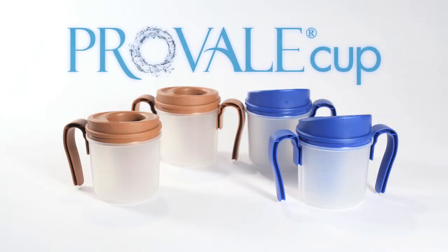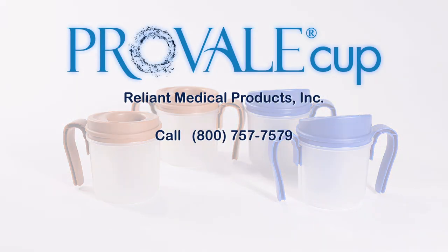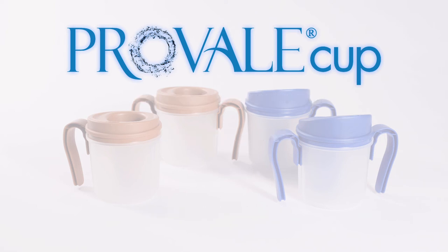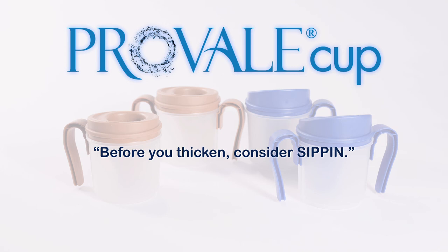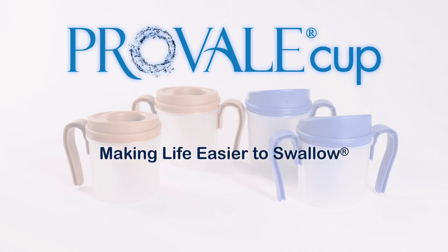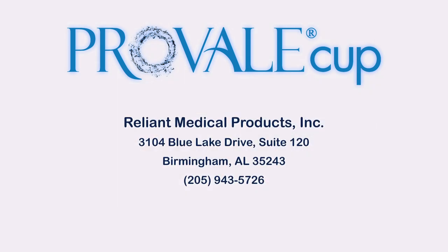If you have questions, please call us at 800-757-7579 or email us at info@reliantmp.com. You can order the ProVail Cup through our website, www.reliantmp.com. Remember, before you thicken, consider sippin. The ProVail Cup — making life easier to swallow.